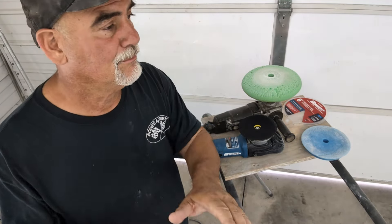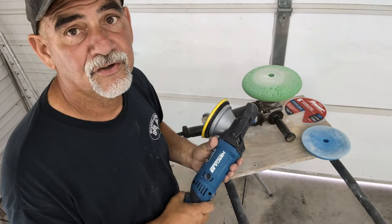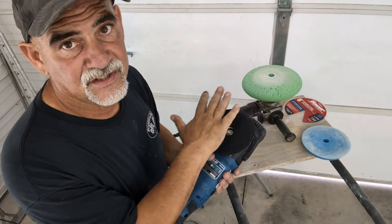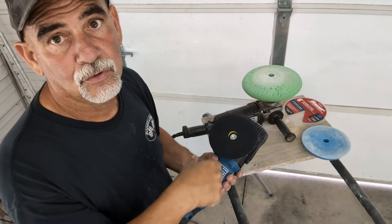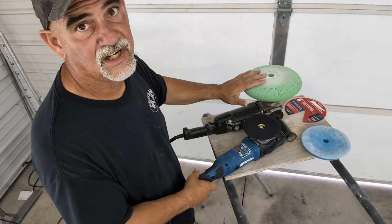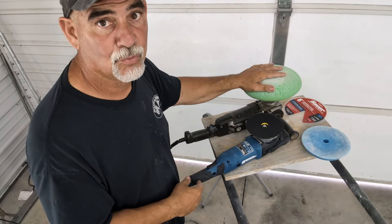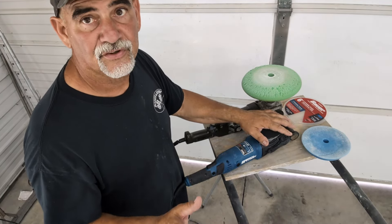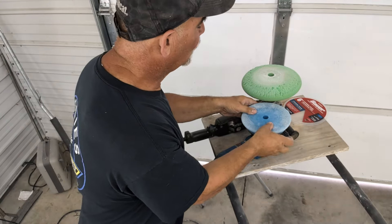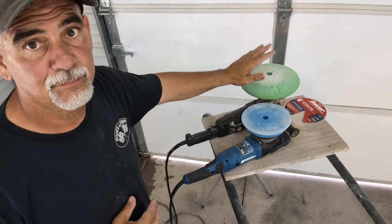Next, you've got your normal DA-type polishers — there are all kinds of them. This is the Hercules from Harbor Freight. This is called force rotation — when you hit the trigger, it slowly starts and then it's a DA-type polisher, but it also rotates. Similar to the rotary, when you hit the trigger it just spins — there's no DA action, just a hard spin, so you can burn the edges of paint very easily. With the DA, you can still burn paint, but it's a lot easier to control.